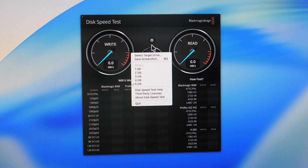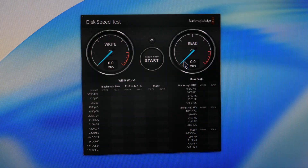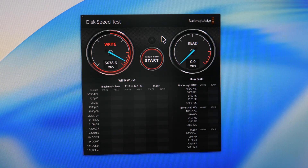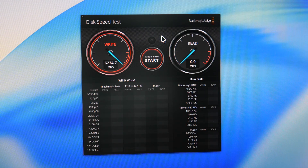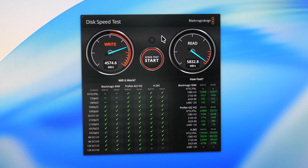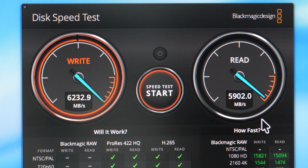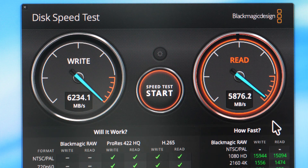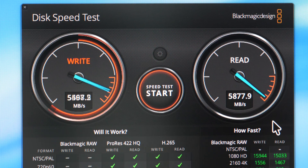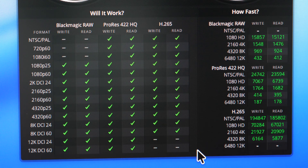I've connected the SSD enclosure to my M4 Pro Mac Mini with Thunderbolt 5. You will need a computer with Thunderbolt 5 to take advantage of the full transfer speed. The read and write speed reaches up to 6 gigabytes per second — all green check marks. It supports up to 12K DCI at 60 fps.